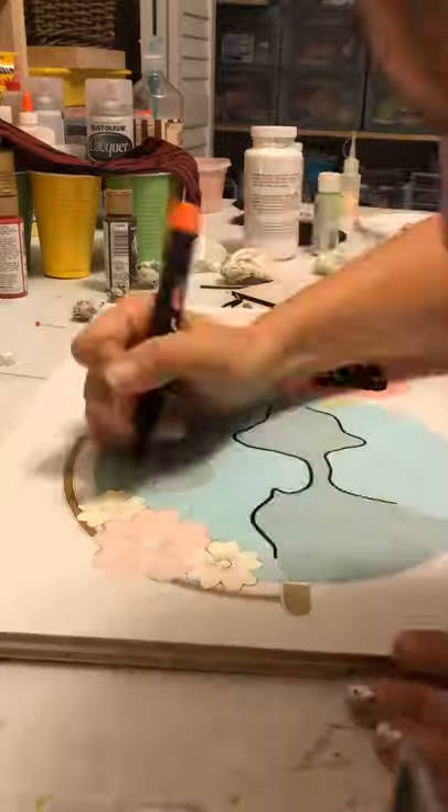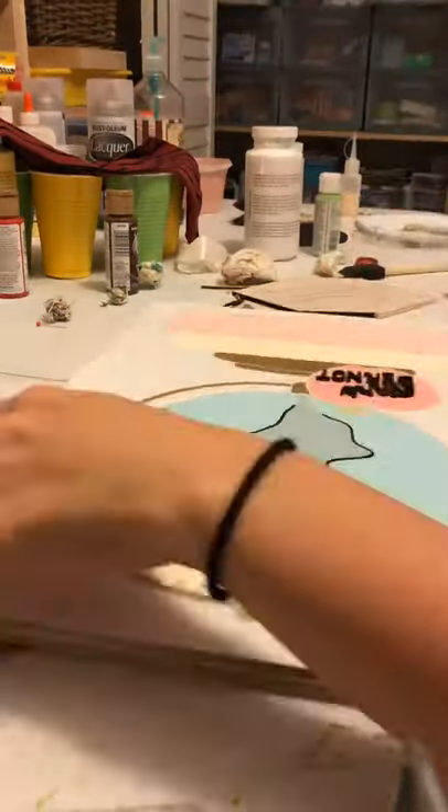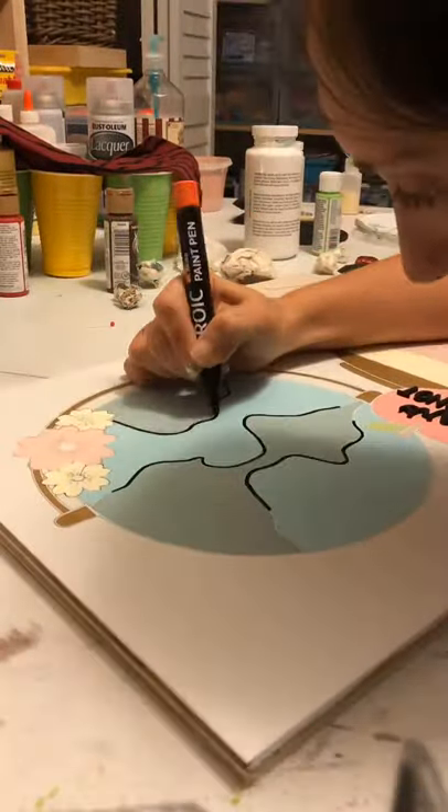Now I'm taking an oil-based paint pen and drawing the outline with my black marker, so that when I put the overlay over it, it kind of flows and looks like one piece.